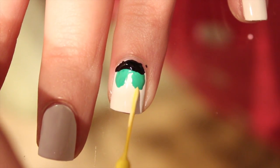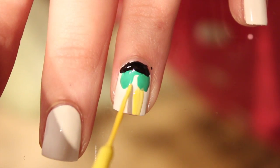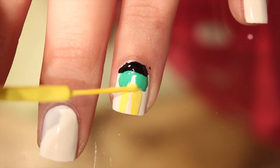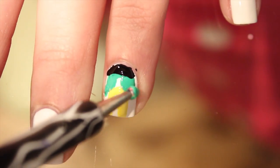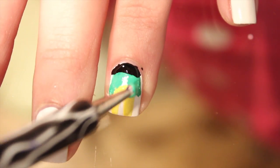Next we're going to draw on Buddy's yellow pants. I'm just taking my striper brush and drawing a line down one side, then a line down the other side, and connecting those two at the top. Then I'm going to extend the length of the end of Buddy's coat in that same green color.